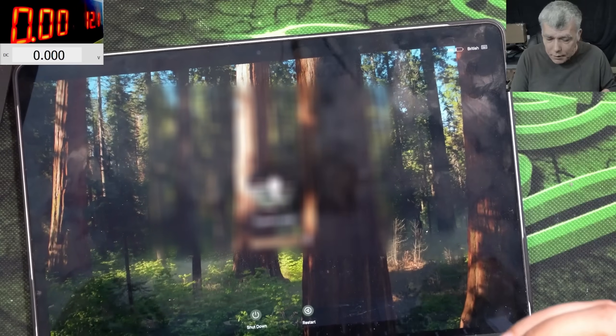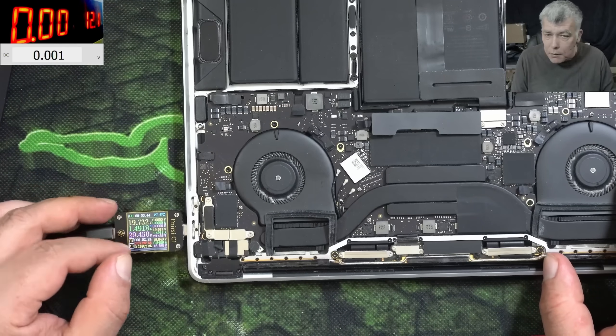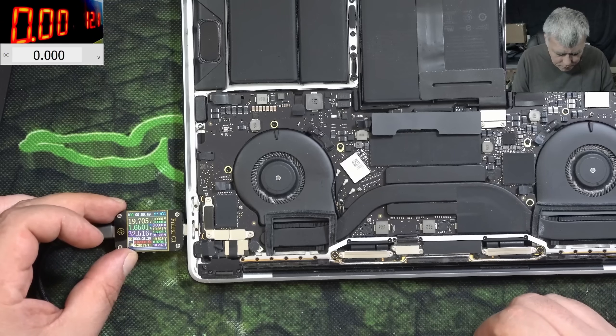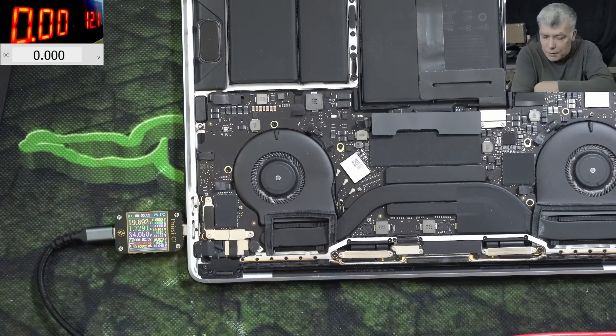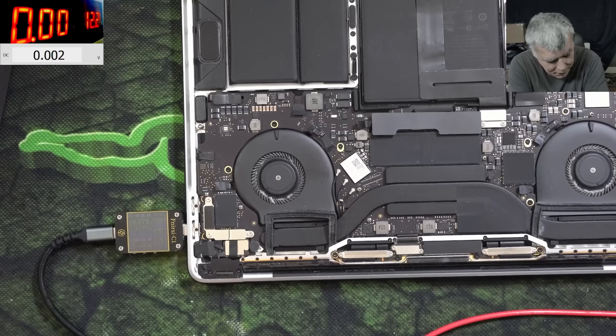The battery is showing 0% but it's taking some current — 1.4 amps, 1.5 amps. This is strange! Why would the laptop die because of a discharged battery? The system is built to provide a pre-charge current. Could it be because of the 10 ohms on the main power rail? Which we don't know where it's coming from. Yeah, it is possible.